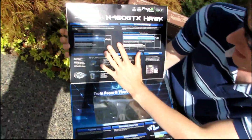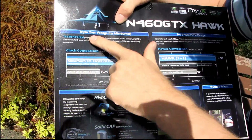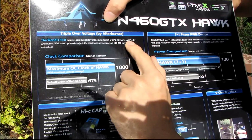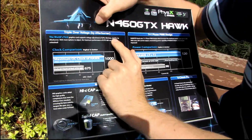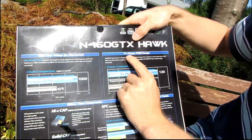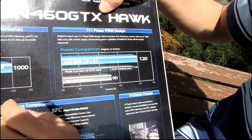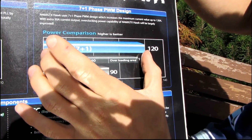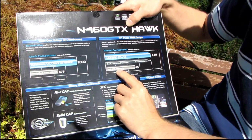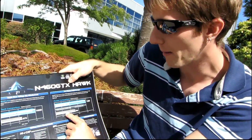Let's have a look at what MSI has to say for themselves on the inside of the box. First of all, you've got triple overvoltage support, so you can adjust the voltage of the GPU memory and PLL just using MSI's Afterburner software. Next it has a 7 plus 1 phase PWM design, so that means it's capable of providing up to 120 amps of current, compared to the reference GTX 460 which uses a 4 plus 1 phase PWM.